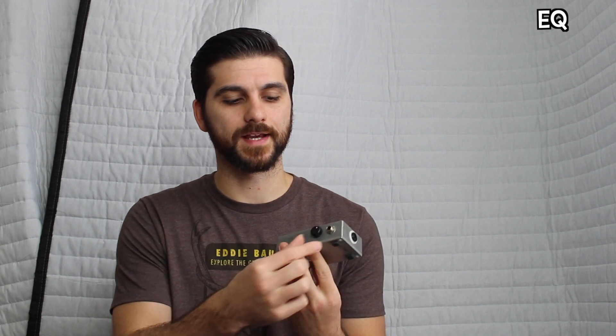The EQ is pretty self-explanatory. You need to find what works with your guitar, but the manual says the sweet spot is between 12 and 3 o'clock. I usually use it in this range, and it can be turned up all the way if you have a darker amp or guitar. Let's check out the sound samples.